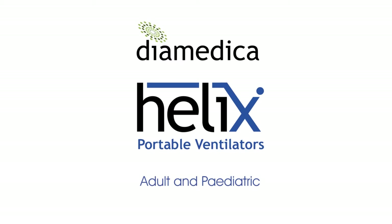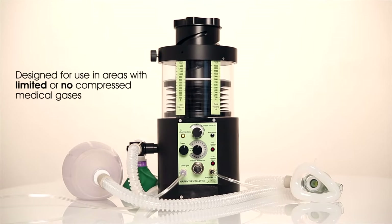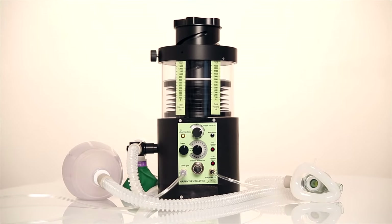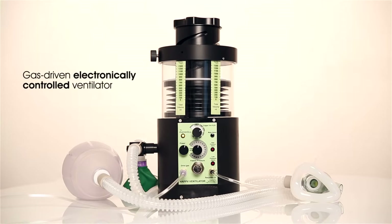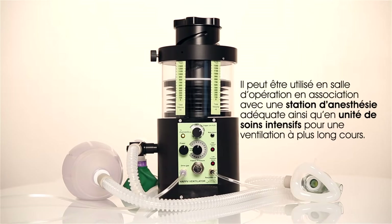The Helix Adult and Pediatric Portable Ventilator is designed for use in areas where there are limited or no compressed medical gases and where electrical supplies are unreliable, intermittent or non-existent. The ventilator is a gas-driven, electronically controlled ventilator. It can be used in operating theatres in conjunction with a suitable anaesthetic apparatus or for longer term ventilation in ICU.